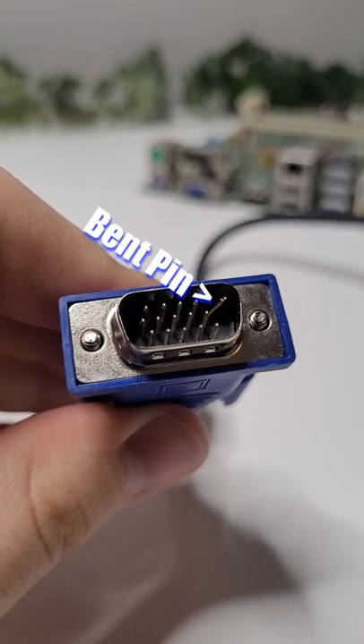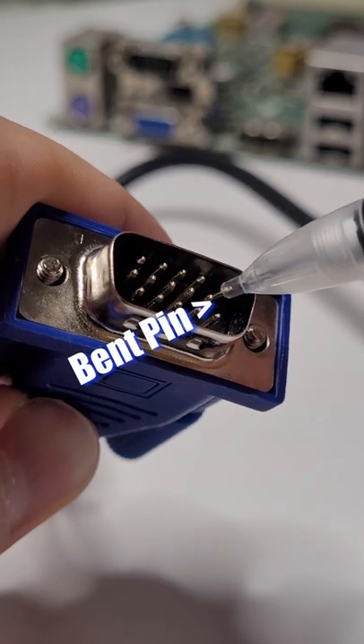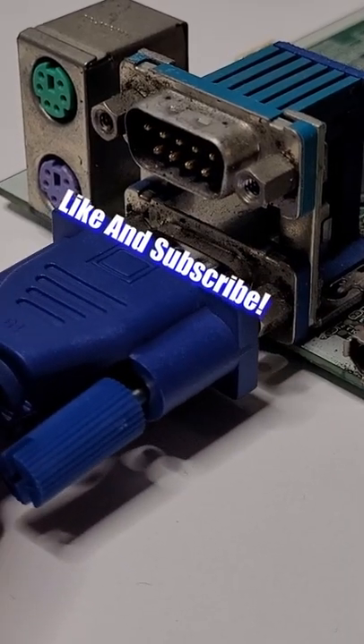If you have any bent pins in your VGA cable, grab a mechanical pencil, empty it out, and use the tip of the pencil to bend the pin back into place. Once it looks like they are in the correct positions, try plugging it back in.